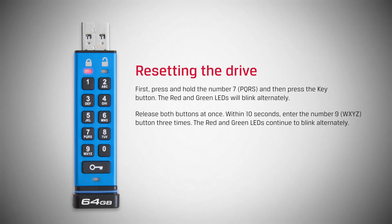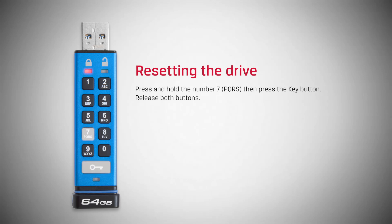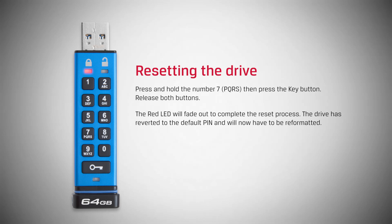The red and green LEDs continue to blink alternately. Press and hold the number 7, then press the key button. Release both buttons. The red LED will fade out to complete the reset process.